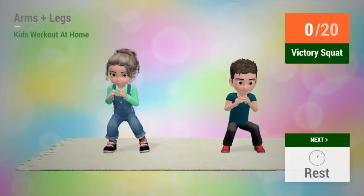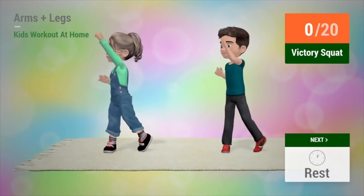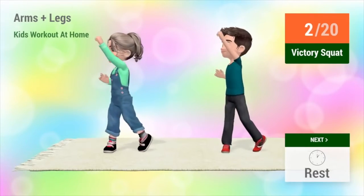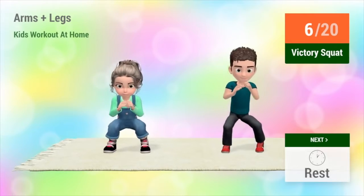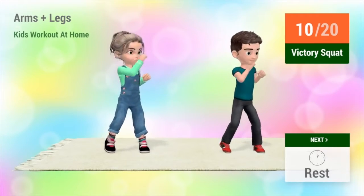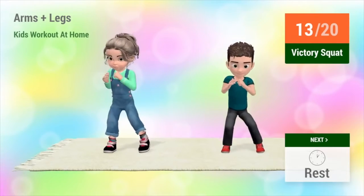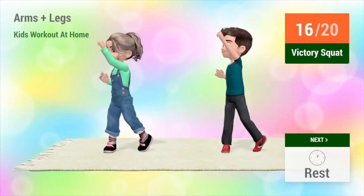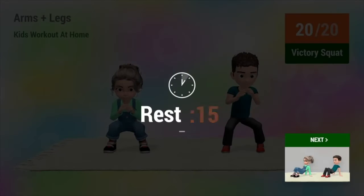Up next, victory squat. In 5, 4, 3, 2, 1, go! 1, 2, 3, 4, 5, 6, 7, 8, 9, 10, 11, 12, 13, 14, 15, 16, 17, 18, 19, 20. Rest time!